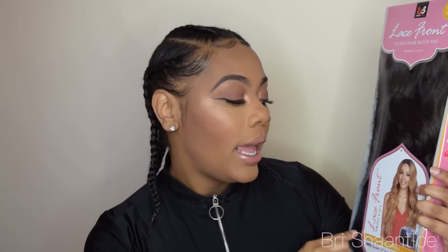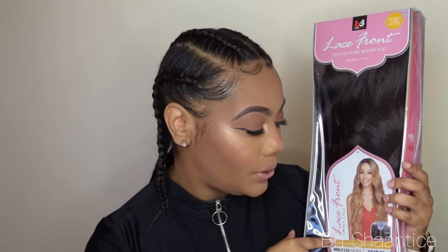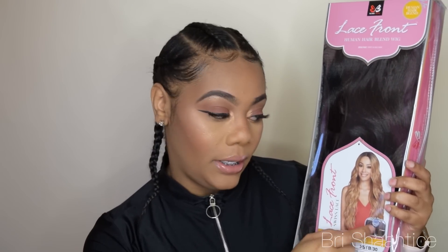This is a human hair blend wig and it's also a Swiss lace lace frontal, so you're going to have to cut off some lace and I'll show you guys how I do that. This is a hand-tied part which is 5 inches deep, as you can see. So I'm just going to go ahead and pull this unit out of the box and get started with putting it on.